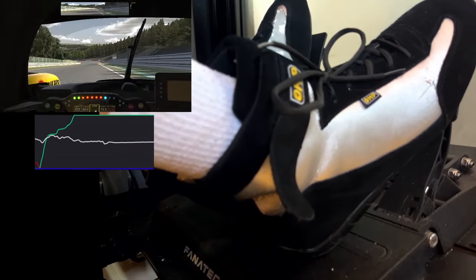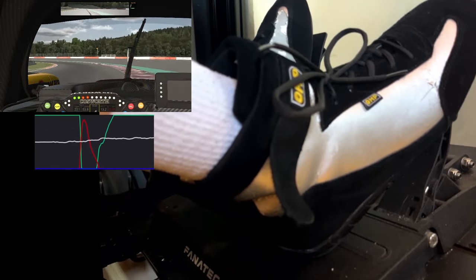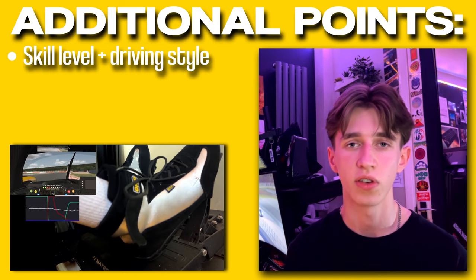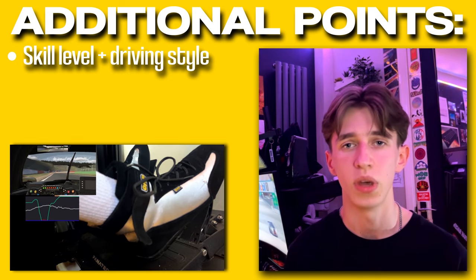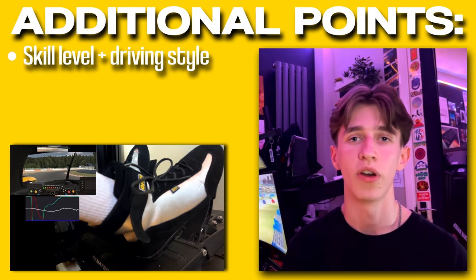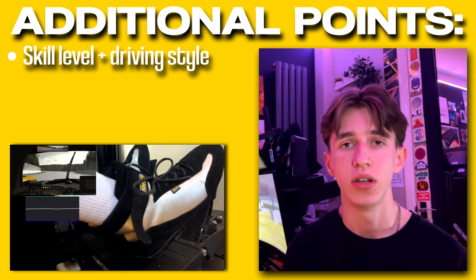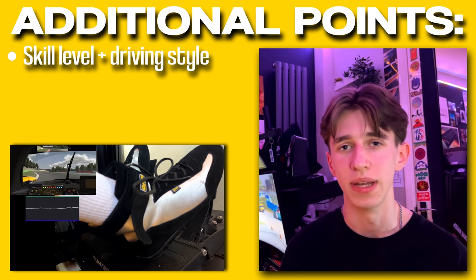For example, LMP2 cars in iRacing require very precise braking as they have no ABS, and the rotation on these cars is super dependent on very good braking. This is the exact same with the Porsche Cup car too. On the other hand, GT3 cars benefit from a much smoother and relaxed driving style where you can rely more on the ABS and not worry too much about pinpoint precision in your braking. Personally, I feel that my braking inputs are much more precise and consistent when I'm wearing shoes, so I choose to wear shoes, especially because I drive the Porsche Cup and the LMP2 a lot more than GT3s. Take this point into consideration — look at what you drive and see how the different options may benefit or negate your abilities.